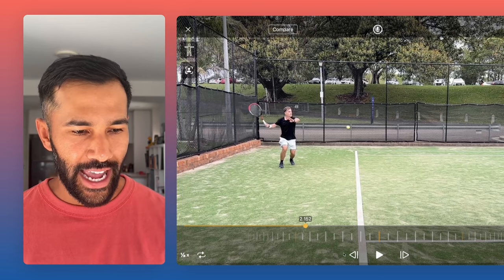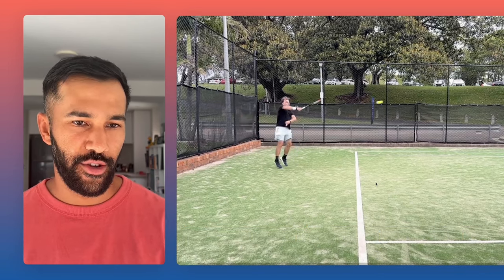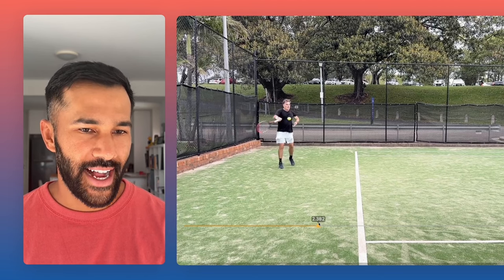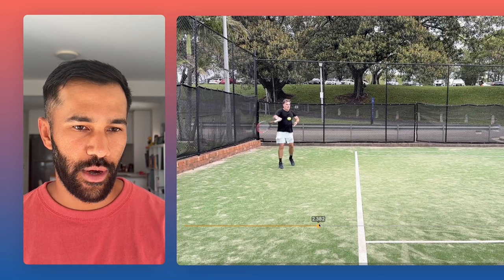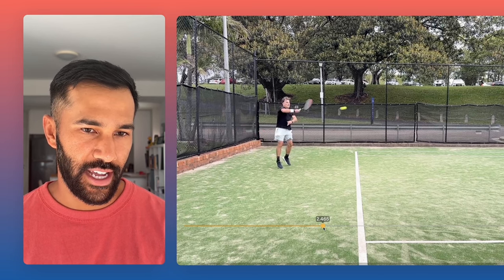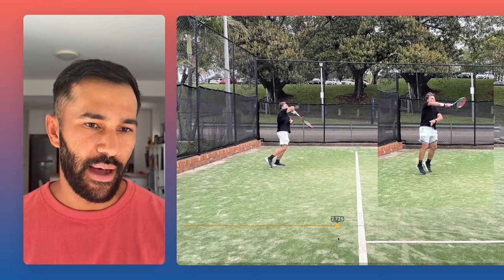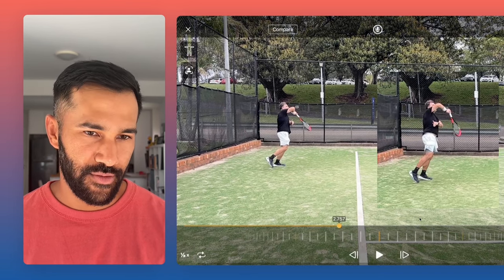And now we're looking at this club player. Thank you, Mark, for being kind enough to share your footage with us. I really want to focus in on this forehand here. I know the contact is a little bit late, but that's not what we're going to assess. What we're going to assess is this most important aspect of the swing. You can see that Mark here thinks that he's imparting topspin on the ball by the way he finishes his hand after the contact.